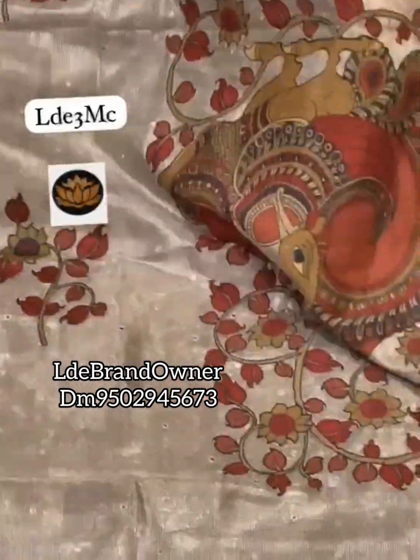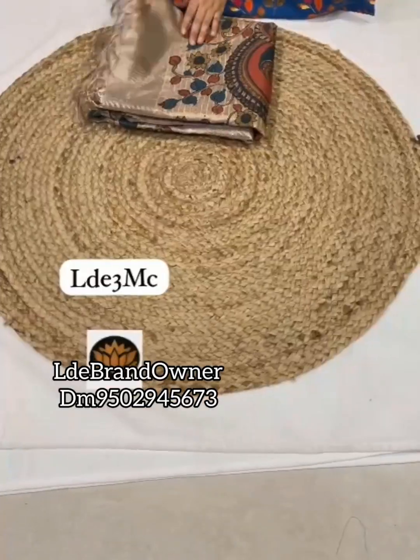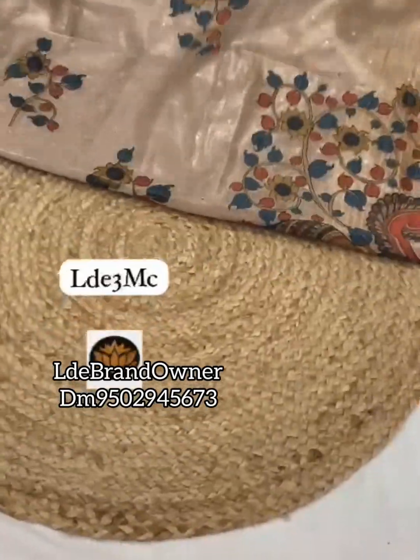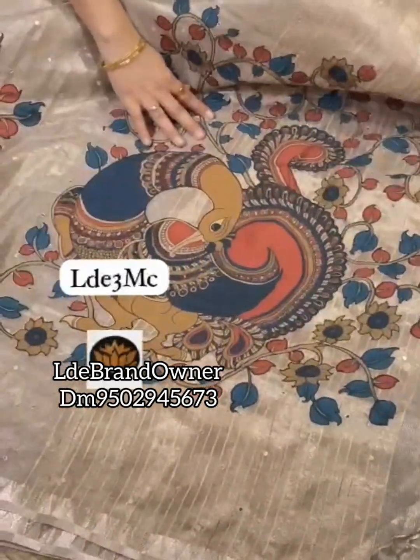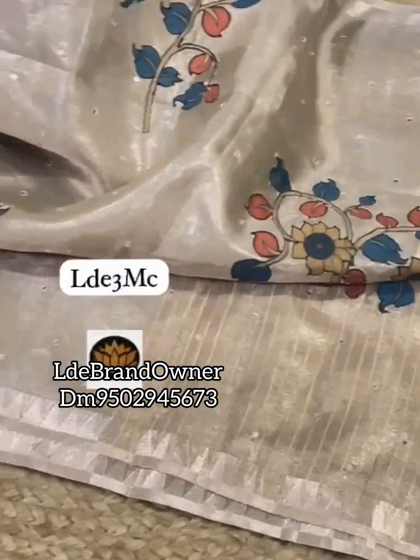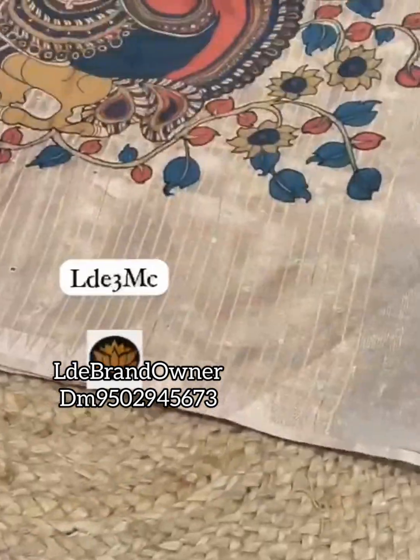The pallu has Penkalankari Hamsala designs — beautiful designer Penkalankari patches. The applique work is done with cut-and-stitch detailing so the work won't get disturbed. The sari also has small mirrors throughout. Penkalankari comes in so many colors — it's a very beautiful sari. When you hear the price, you will be surprised!